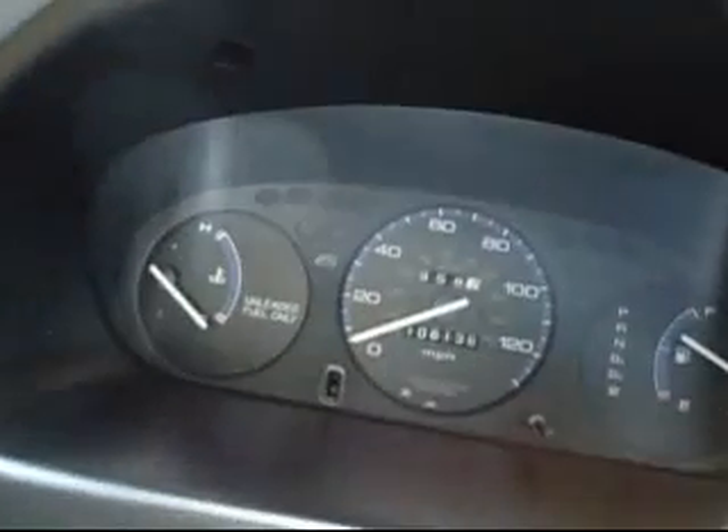One of these days I had to get the original floor mats. I know these ones are not the original ones, but they came with the car. This car has 108,000 miles.